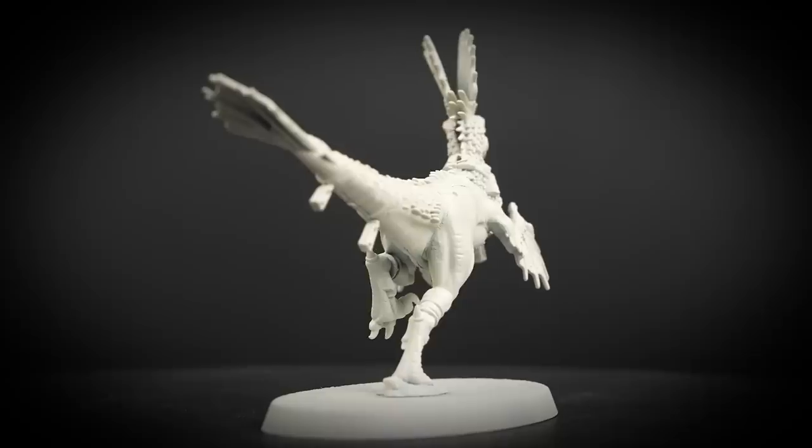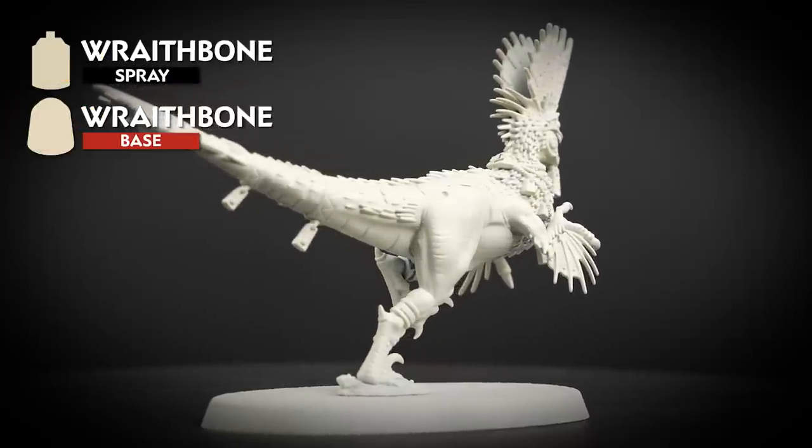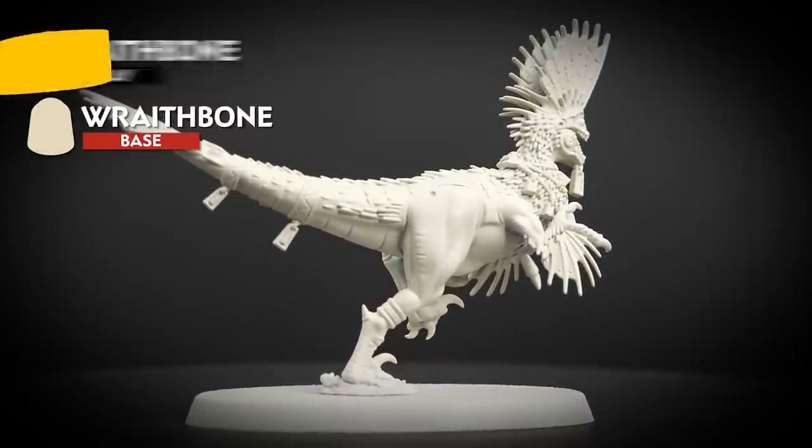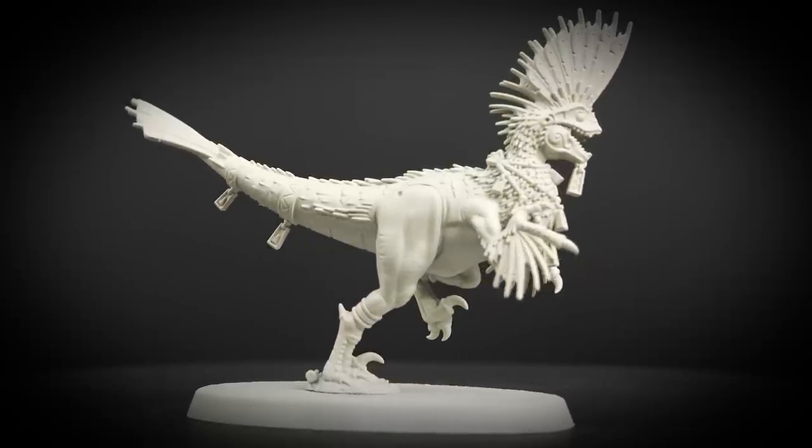Then we undercoated our models, and for this we have used Wraithbone to give our raptadon's skin a nice cream colour. It's always a good idea to have a pot of Wraithbone to hand to tidy up any mistakes we make.